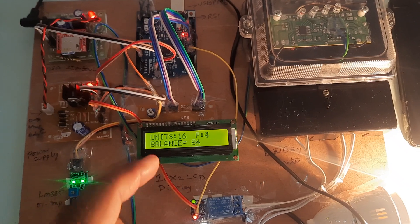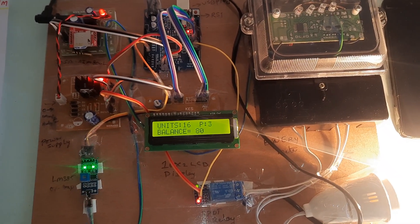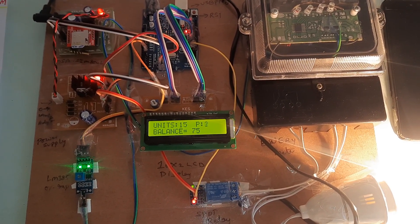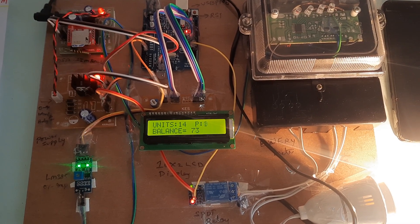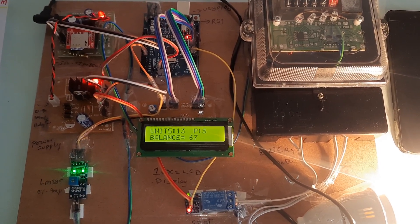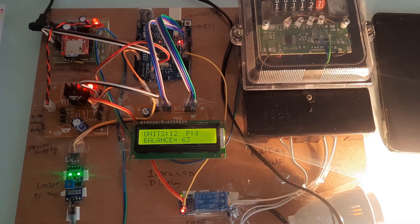The current balance is 98. Every 10 pulses coming from the energy meter to the Arduino board count as one unit. After the pulses accumulate, the balance decreases — for example from 98 down to 85 units. Whenever the balance reaches 10, the system will send a low balance alert. Every 10 pulses equals 1 count, as programmed.